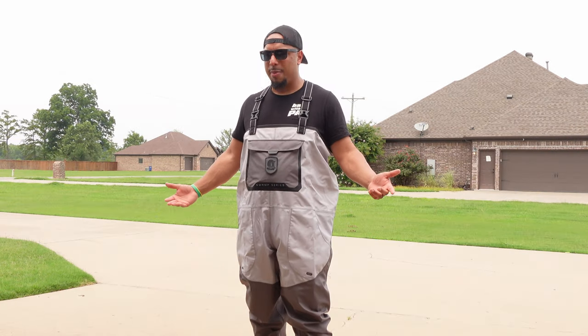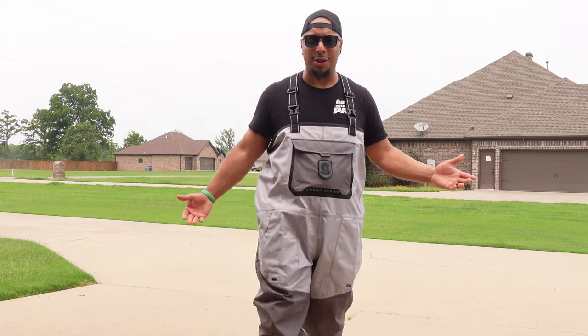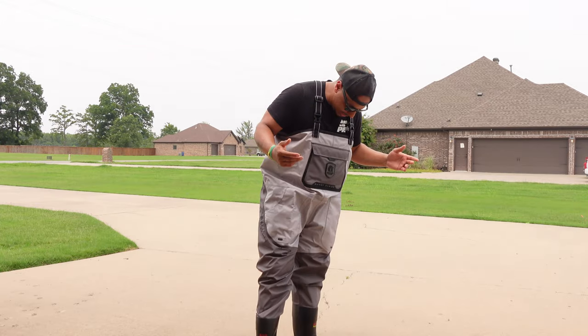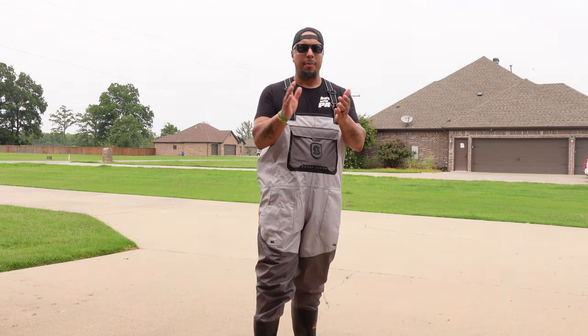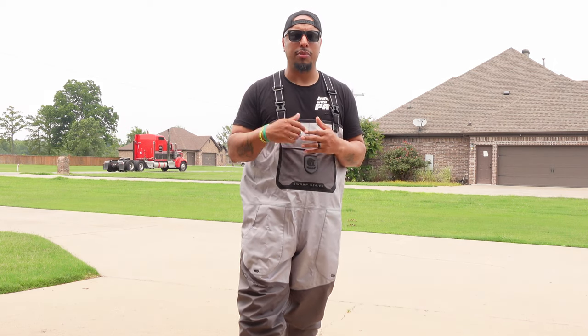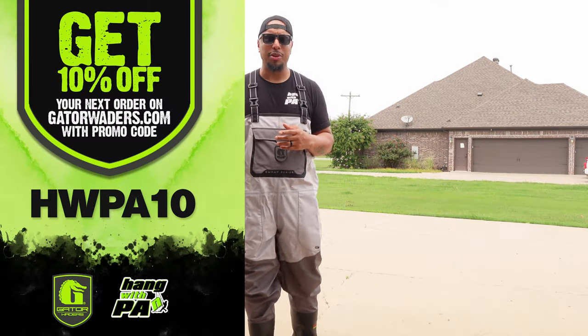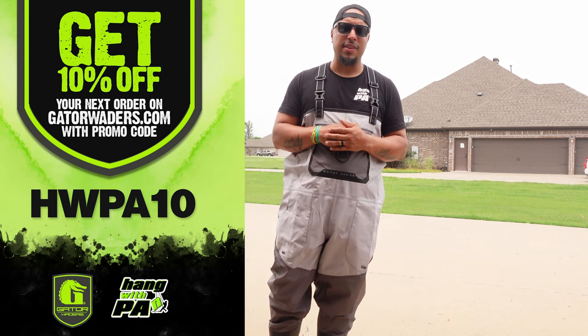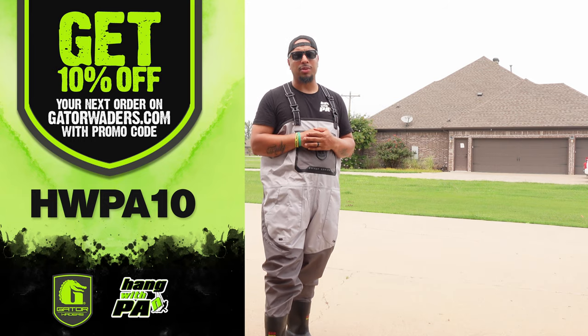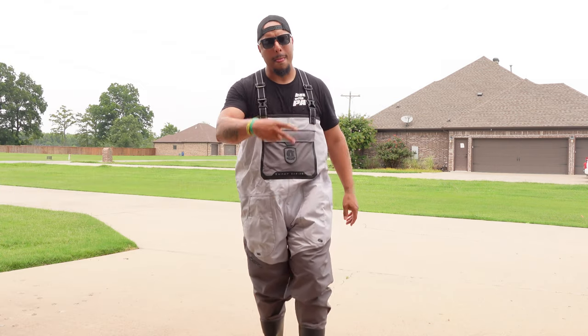Overall guys, I've been outside in these for over an hour making this video and I was sweating more before putting them on. Loving these waders, loving the way they fit — couldn't be happier to join Gator Waders. If you are looking to purchase some Gator Waders, head over to GatorWaders.com and use my promo code HWPA10 to save yourself 10% on the best waders out there. And that's just another day hanging with your boy PA — we'll catch you guys in the next one. Peace!